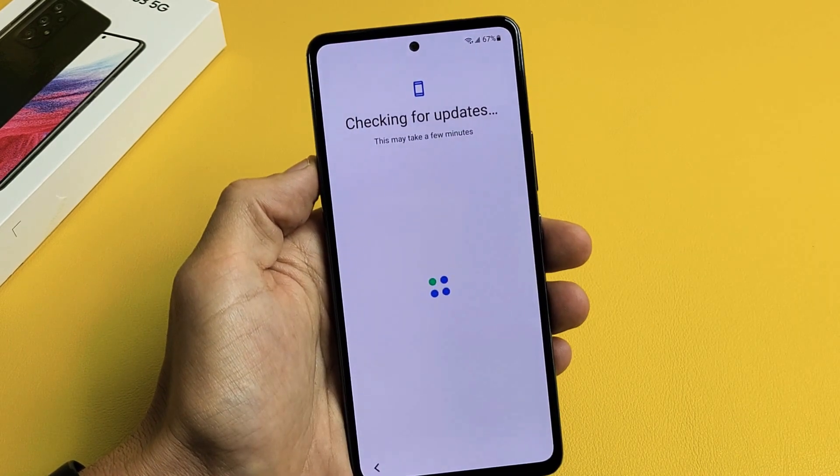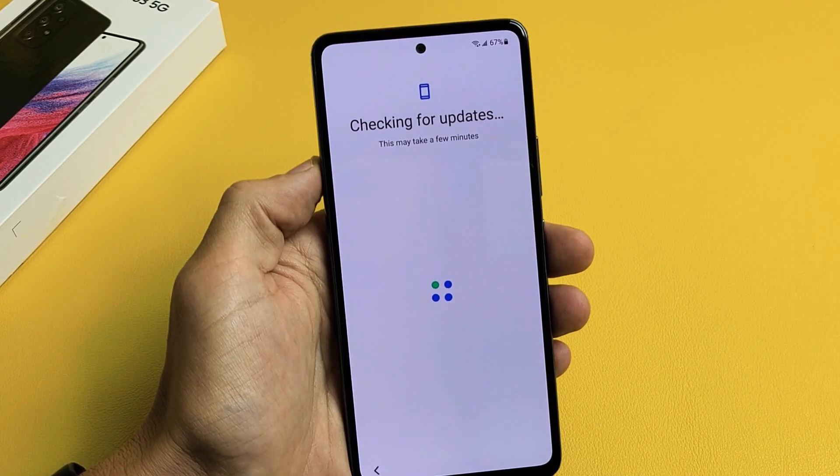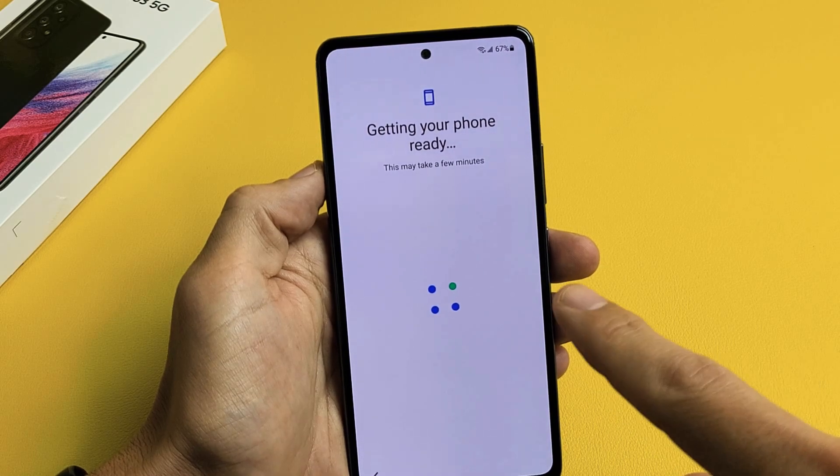It says Connected. Checking for updates — this may take a few minutes.